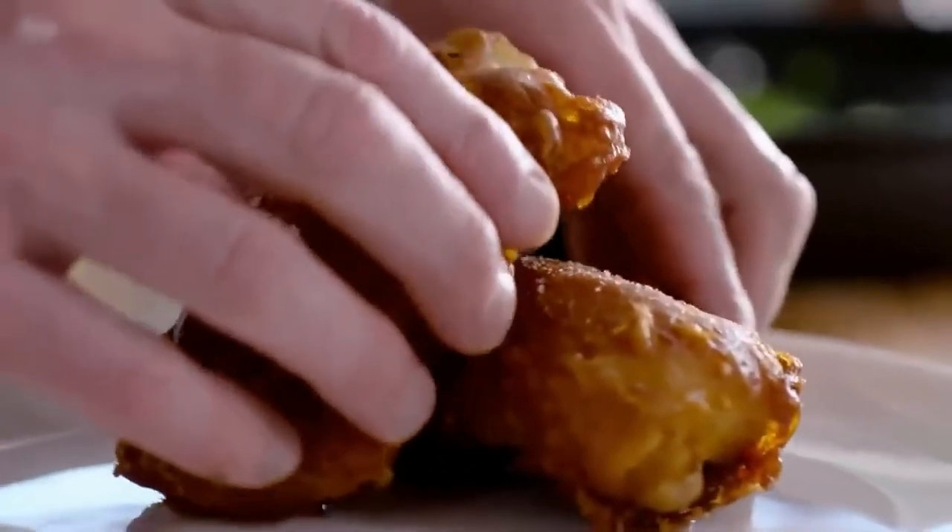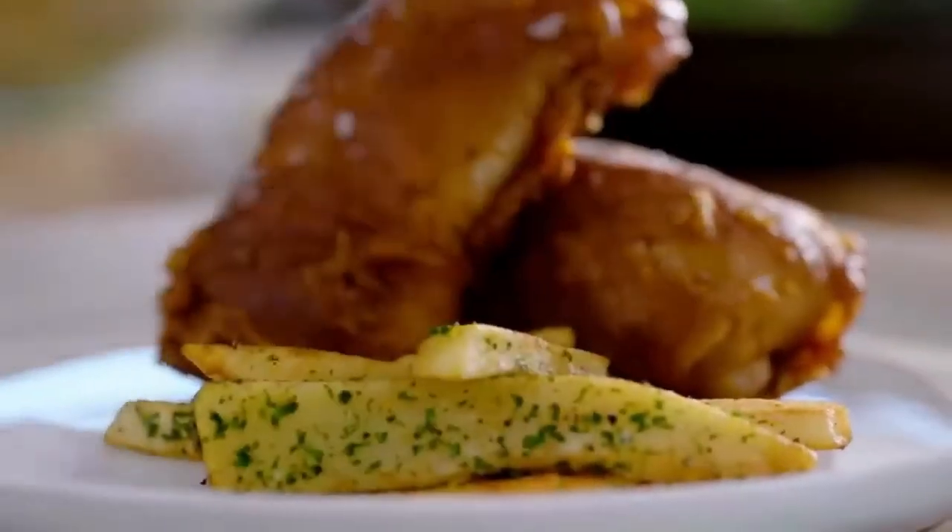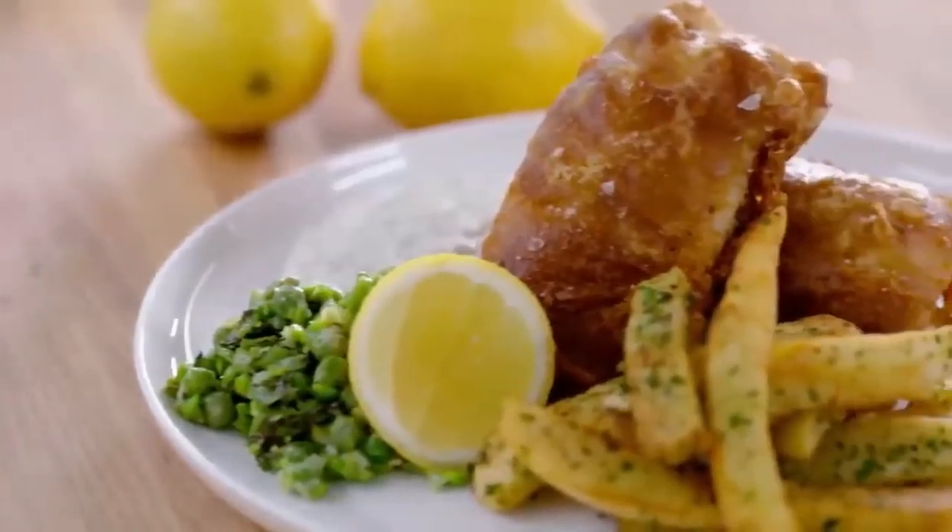Fish comes over — hear how crunchy that is. Fries, place them there. Hear how crispy they are. Beautifully. And there we have fish and chips.